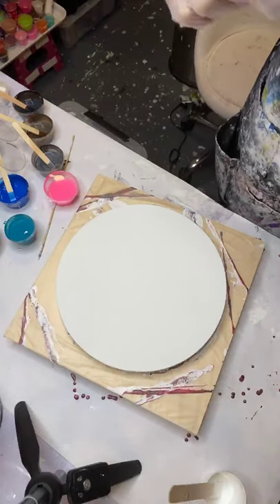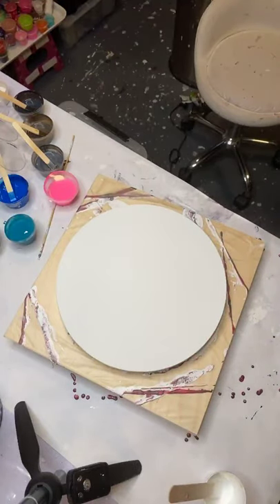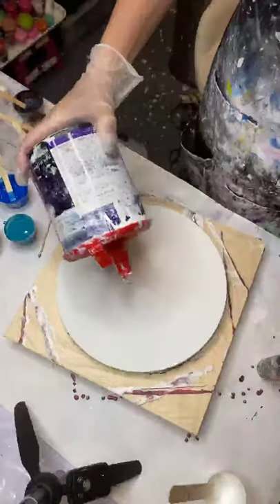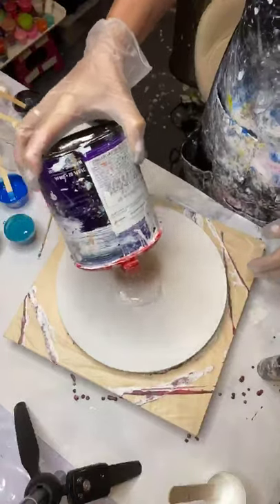Hey guys, it's Misty with Pinkberry Creations again and I'm going to do another bloom. I've got my pillow paint. If you are looking for my recipe, I will link it in the description.